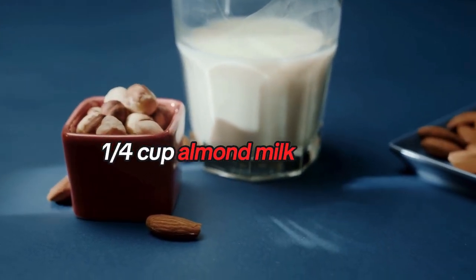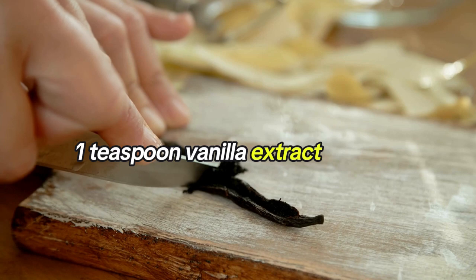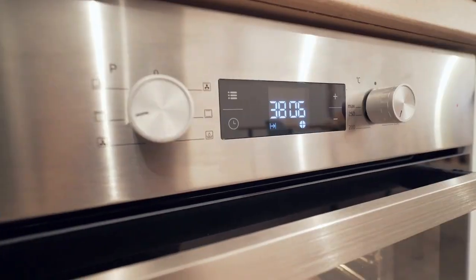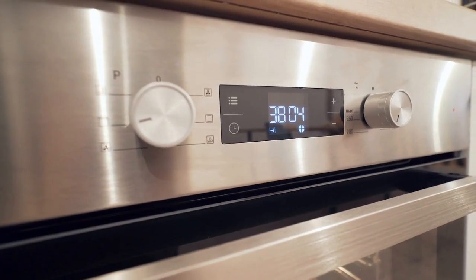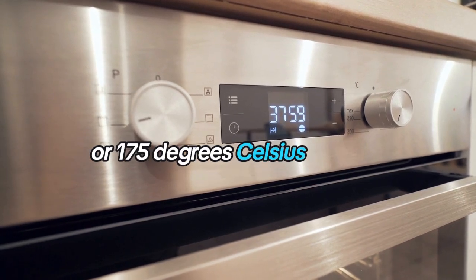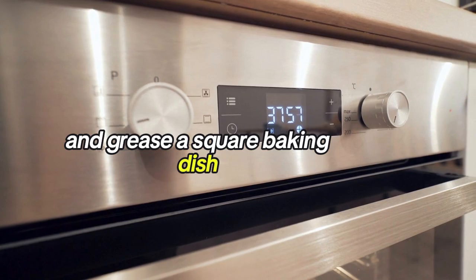A quarter cup almond milk, one teaspoon vanilla extract, half a cup vegan cream cheese, a quarter cup powdered sugar. Instructions: preheat your oven to 350 degrees Fahrenheit or 175 degrees Celsius and grease a square baking dish.